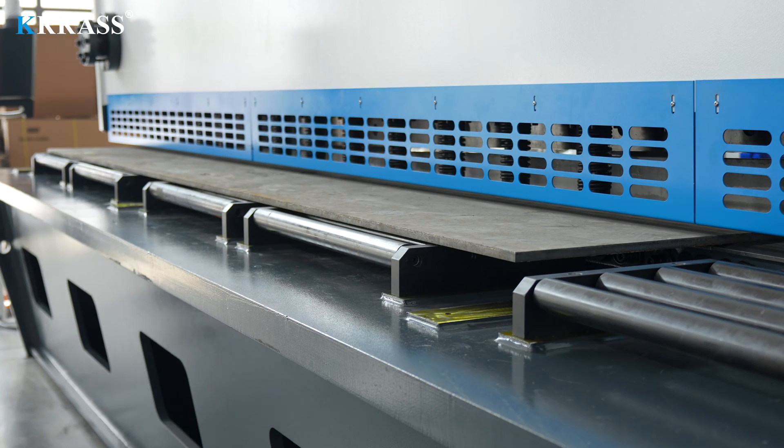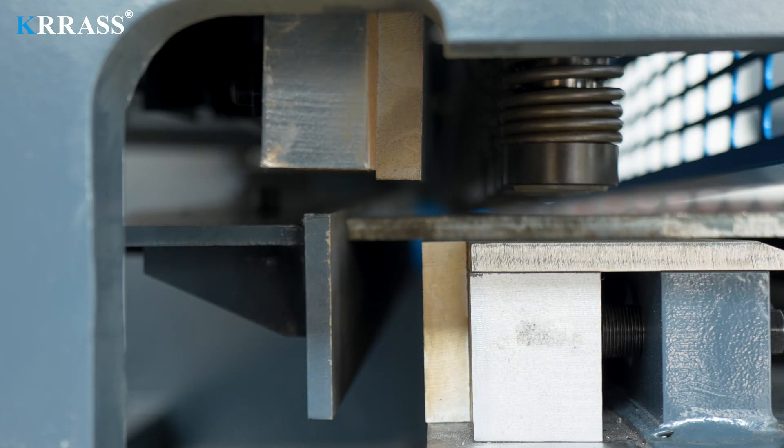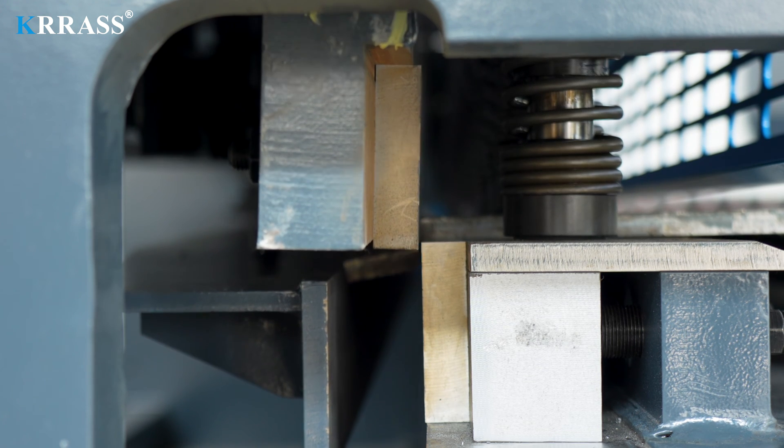The process of shearing metal sheets is simple and quick. We only need to follow the set cutting program, feed the metal sheets in sequence, and then initiate the shearing process.